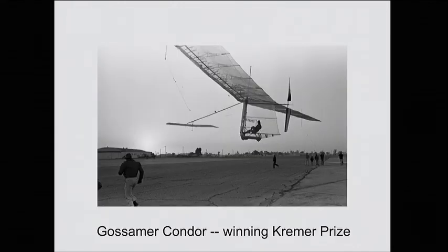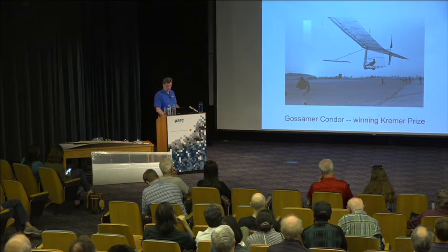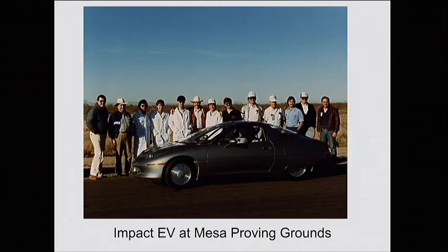Going back in history a little bit, this is the Gossamer Condor, the plane that first won the Kramer Prize. This was happening in the mid-'70s when I was interested in human-powered flight. At that same time I was in high school and I found a book, and I looked at the equations inside and thought: hey, this doesn't look that tough — this is something I ought to be able to do. Then fast forward 8 or 10 years, I was working after college at AeroVironment, started by Paul McCready, the guy who designed the Gossamer Condor and Gossamer Albatross.